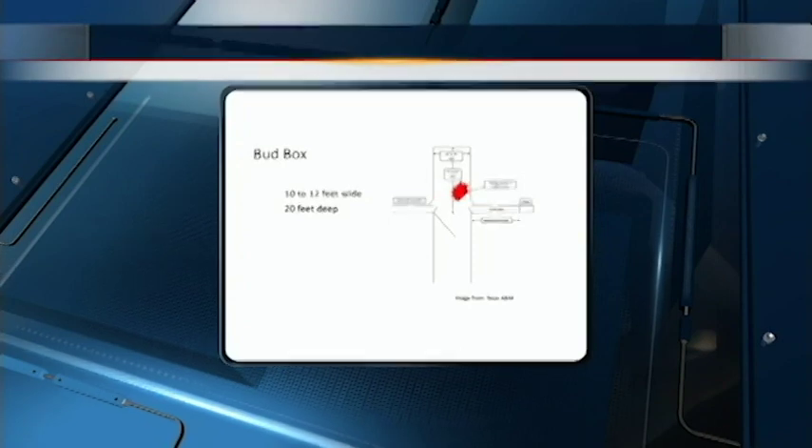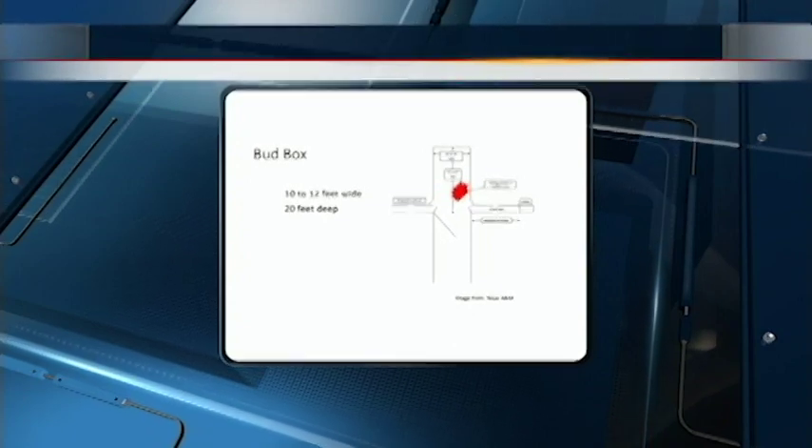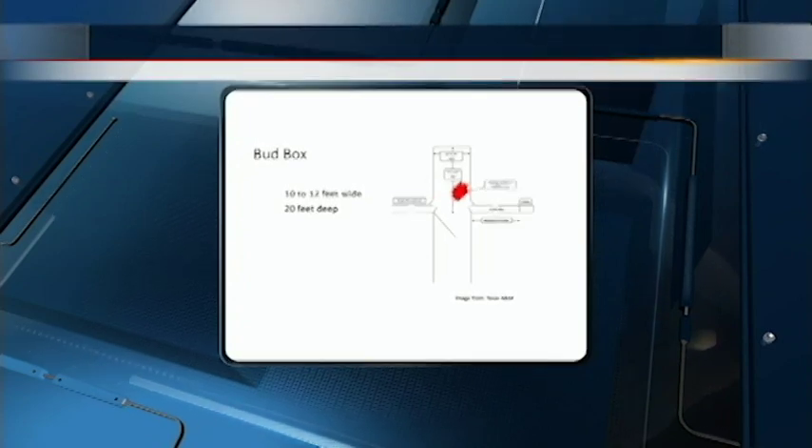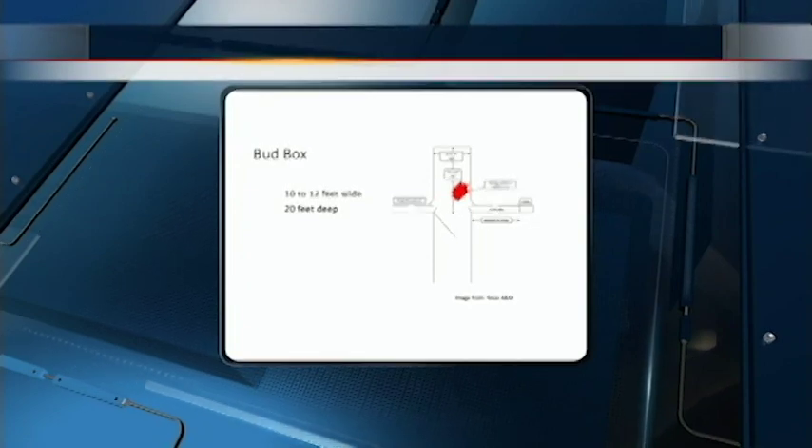Let's take a look at the slide that lays out how the Bud Box system works. The Bud Box was originally designed with wider spacing and deeper alleys for a horseman to move cattle. When adapted for a farmer on foot, it has smaller dimensions — the alley width is about 10 to 12 feet wide and the depth of the turning alley is no more than 20 feet. That's one of the reasons it fits so well in a tobacco barn.